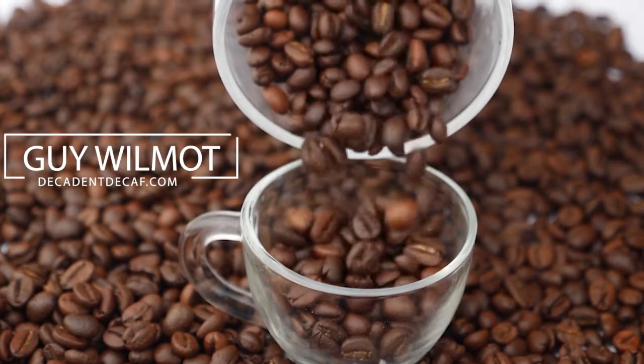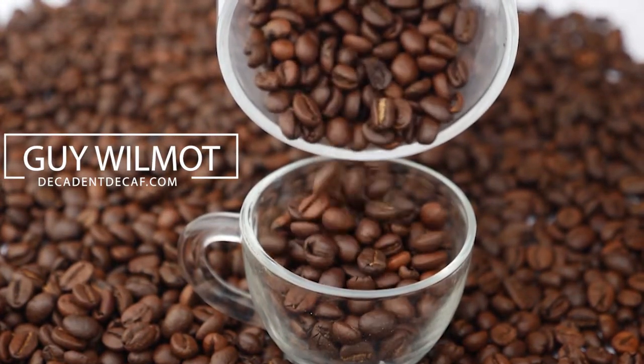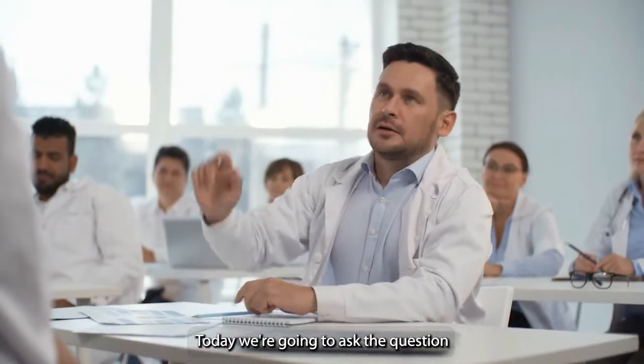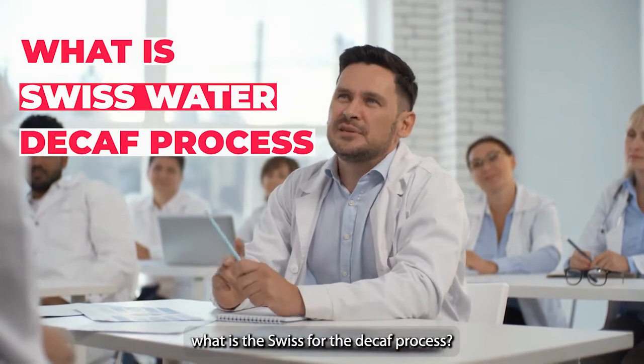Hi, it's Guy from decadentdecaf.com, the UK's leading decaffeinated coffee brand. Today, we're going to ask the question: what is the Swiss water decaf process?